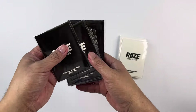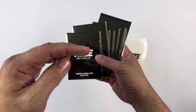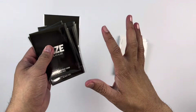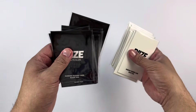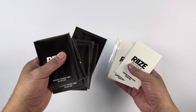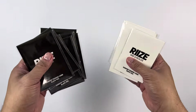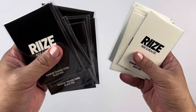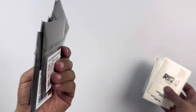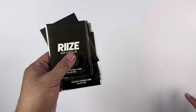I have here the RIIZE pop-up trading card set. I bought 16 packs — eight of each version. Each version is composed of two sets of photo cards, and for this particular merchandise they release four sets per member. So it means there are 24 photo cards on each version, and with two versions that's 48 photo cards total. Since I only have eight packs per version, I'm only going to be getting 32 photo cards for this merchandise.